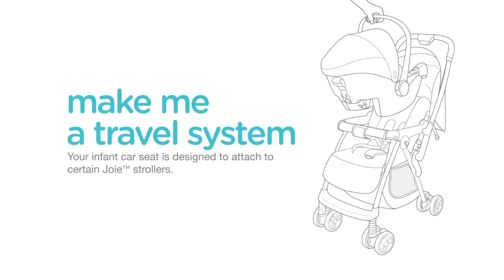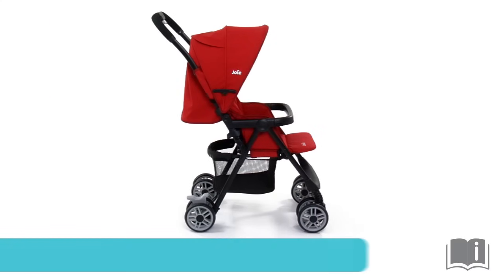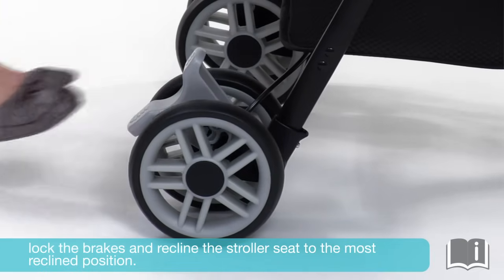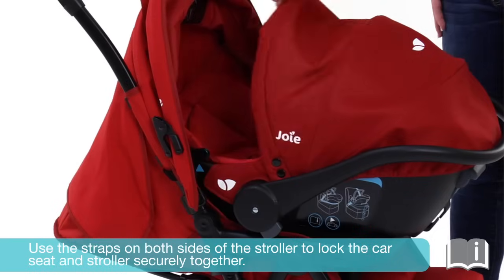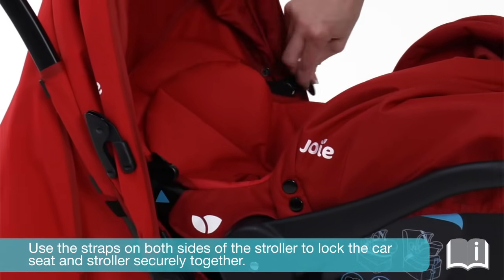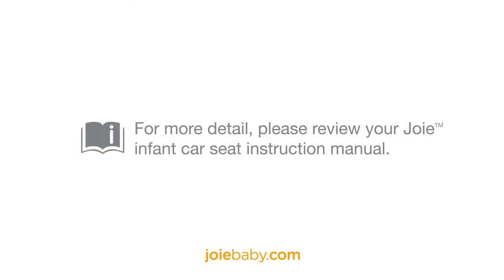The GEM and JUVA infant car seats are designed to attach to most Joy strollers. Please refer to your stroller instruction manual for more information and to make sure your stroller fits with the car seat. To attach your infant car seat to a compatible Joy stroller, lock the brakes and recline the stroller seat to the most reclined position. Click the car seat onto the stroller and use the straps on both sides of the stroller to lock the car seat and stroller securely together. For more detail, please review your Joy instruction manuals or visit joybaby.com.